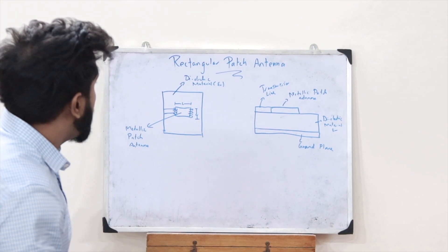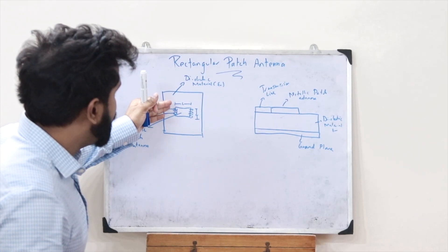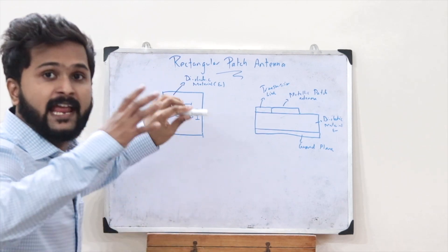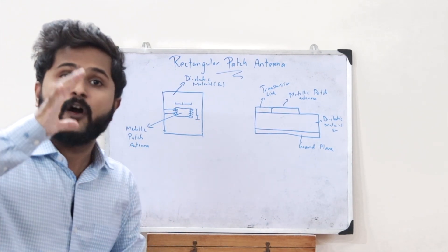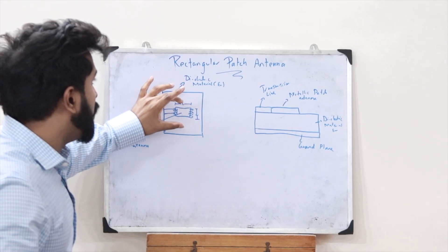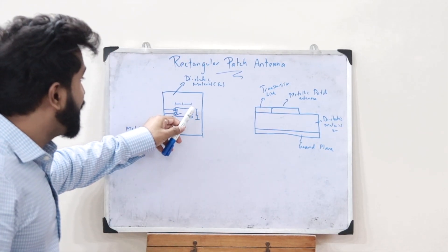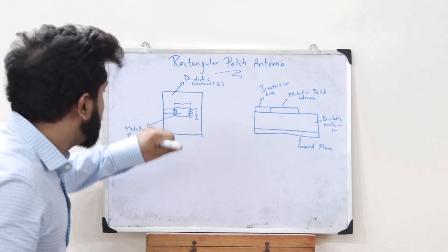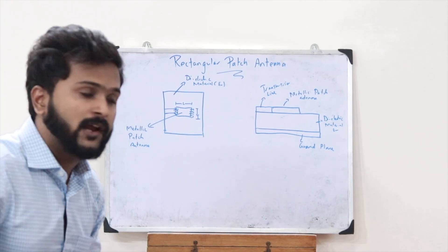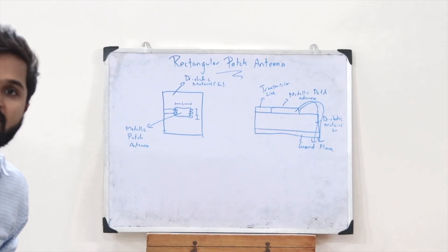To provide impedance matching to the metallic patch antenna, the position of the transmission line is varied along the width of the antenna. Changing this position achieves impedance matching. Also, the impedance matching depends on the width W of the patch. The electric field flows only along the width — there is no field along the length direction.